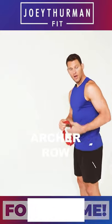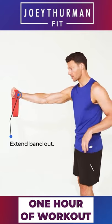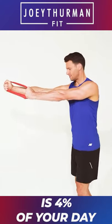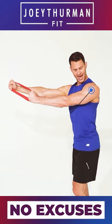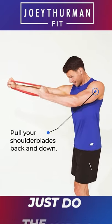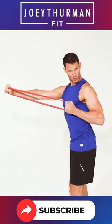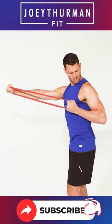Next exercise: archer row. Bring the band out here, stabilize through this shoulder — the shoulder is working as well, it's gonna help that glenohumeral joint. Grab here, abs nice and tight. Pull the shoulder blade back down, pull in, pause, control in, control back out, pause through. A little faster back, get that squeeze here, control out.